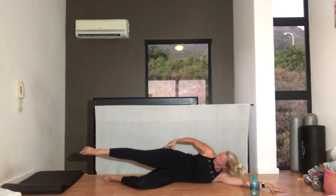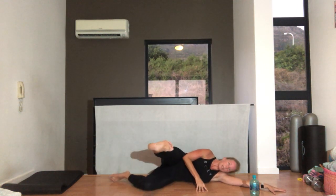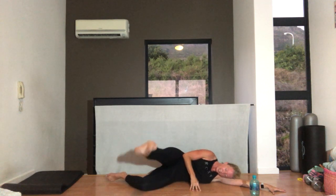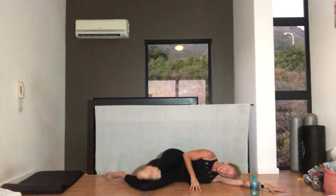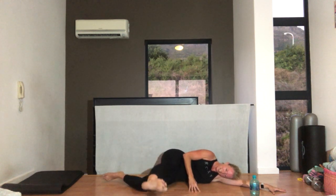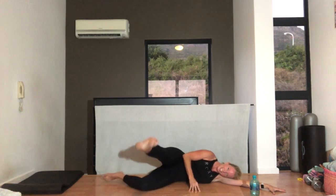Also feeling it in my hip — where my saddlebags are. Take your leg in front of you. Drop down and up — nine, eight, tummy in, seven, five, three, two, one.